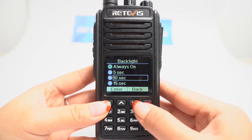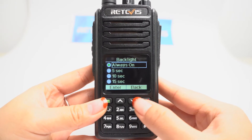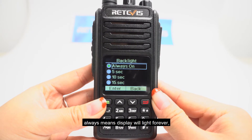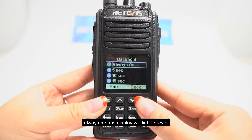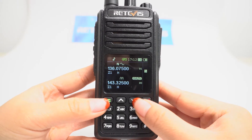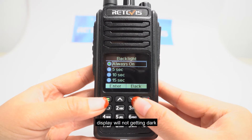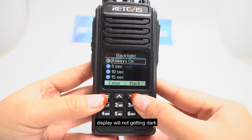Always, 5 seconds, 10 seconds, 15 seconds. Always means the display will stay lit forever, whether you operate the radio or not — the display will not get dark.